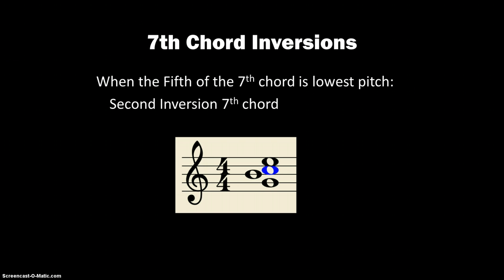When the 5th of the chord is the lowest pitch, that would be 2nd inversion. So C is blue there — it's still the root — spelled G-B-C-E. And again, the B goes to the left, and the other notes are all lined up on top of each other.